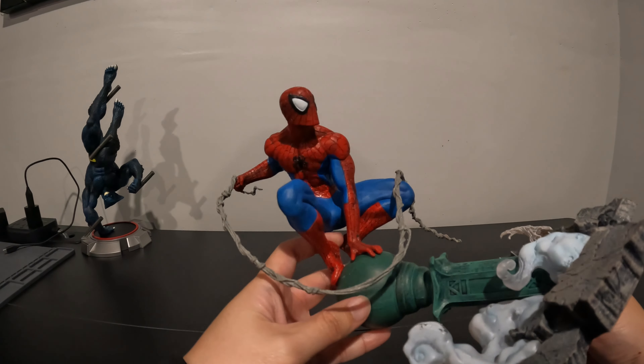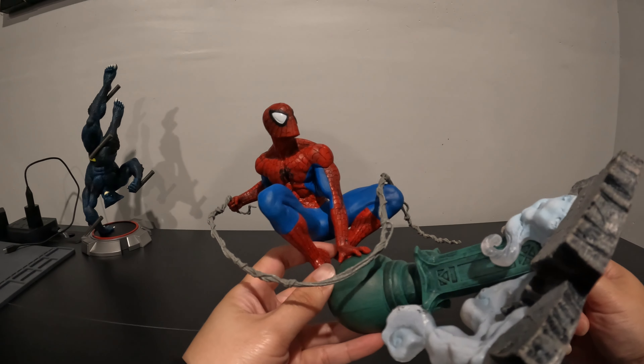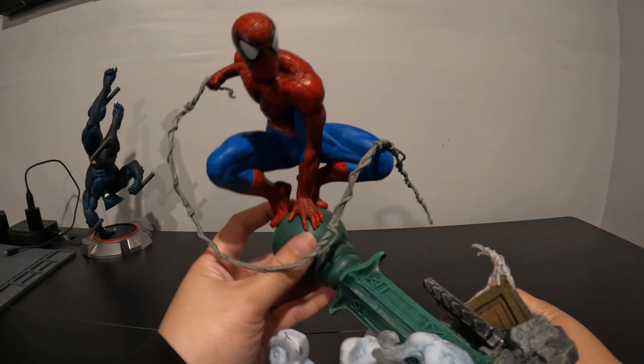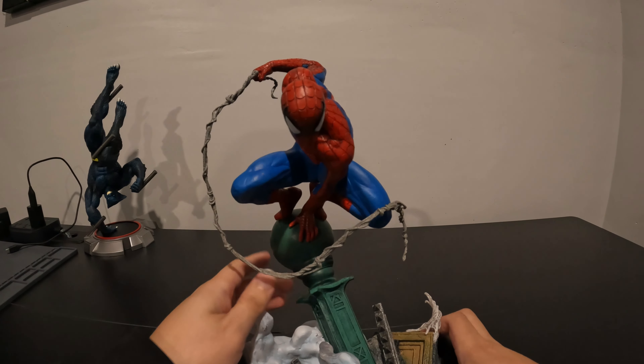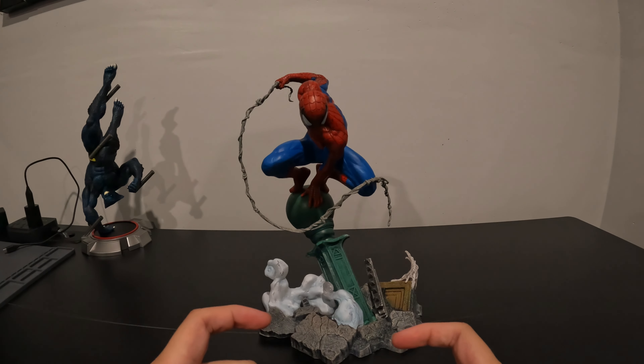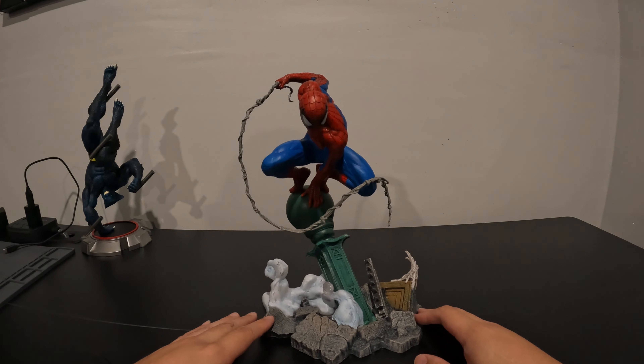But the sculpt is legit amazing. Just look at this thing. A lot shorter than Beast, but it's because he's crouched down looking down — so he's definitely fighting somebody probably over here. But out of all of them, I think this is my favorite one. I think it's just because of the pose. The Dark Phoenix one looks really cool, but Spider-Man poses, they just get me. Incredible.